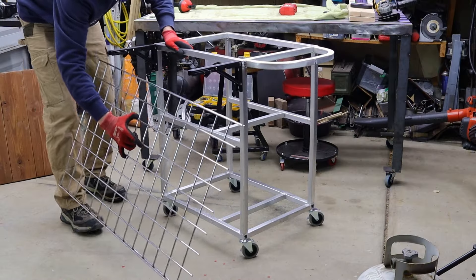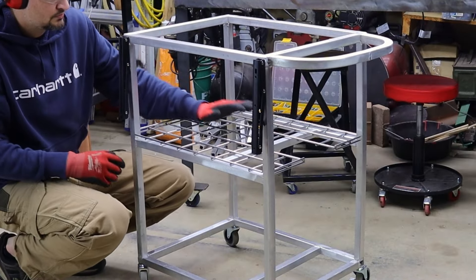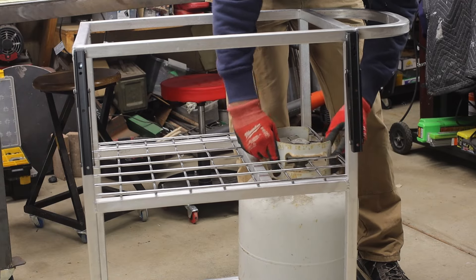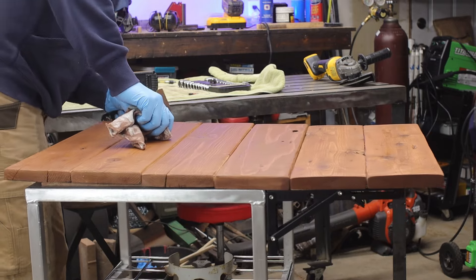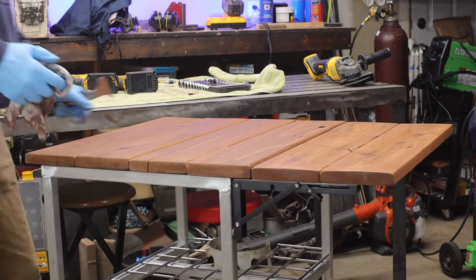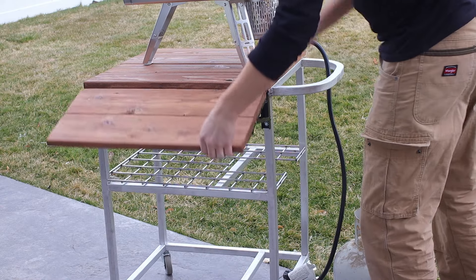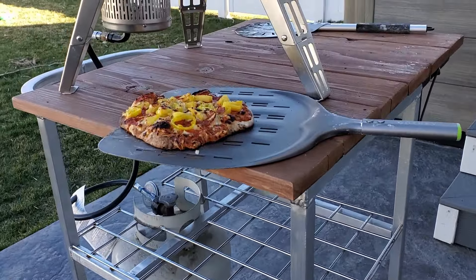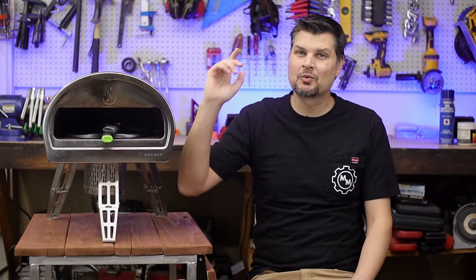This is the third item pulled out of the scrap bin — some old metal shelving. I cut a little notch out for the propane tank and it fits in there perfectly. For a simple weekend DIY project, the extra little features didn't add too much complexity, and I love how it turned out. Like and subscribe and we'll see you next time.